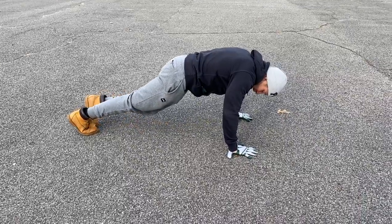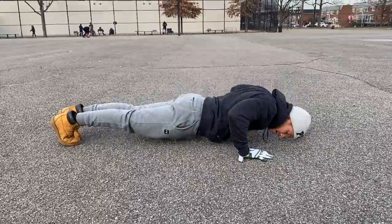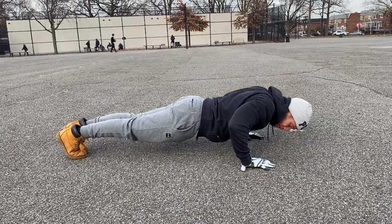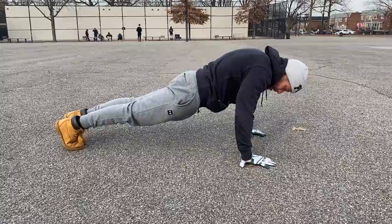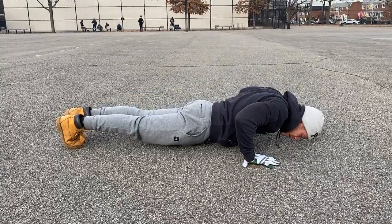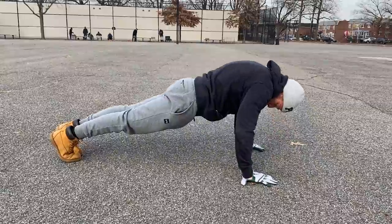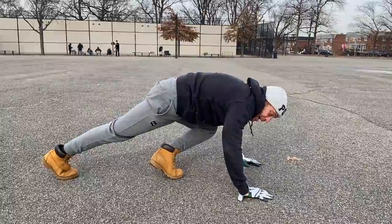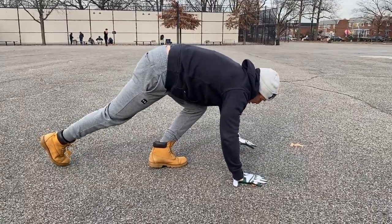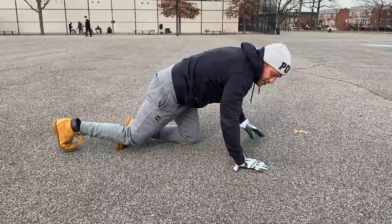You'll see people setting up like this and they start to go down — butt is up, butt is not flexed. Look at the difference now: everything is squeezed, everything is in one line, moving down the same plane of motion — my whole body moves up together, moves down, moves up. Setup is key.